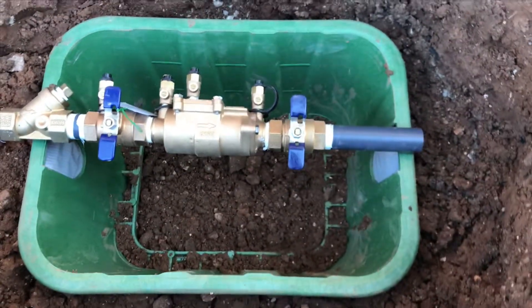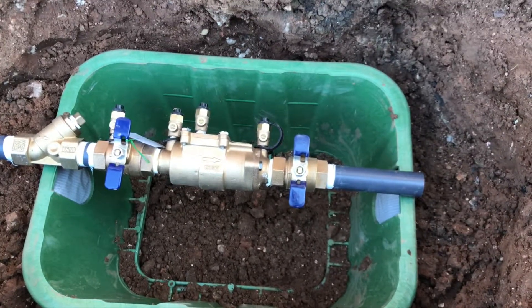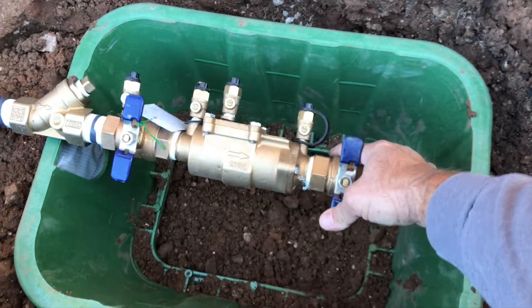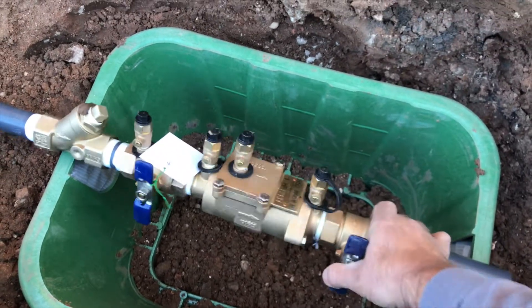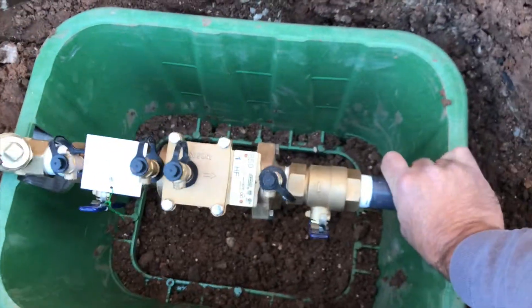Something I didn't think about when I first started — and I learned — is that it's extremely hard to test this backflow when these test cocks are facing sideways. And it wouldn't pass our inspection because our inspectors were real picky about that kind of stuff. And not just picky, but really that's the way it's supposed to go.